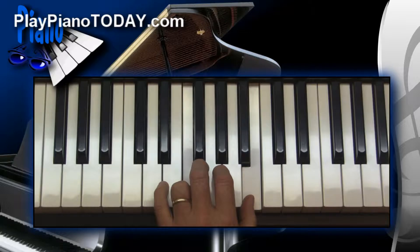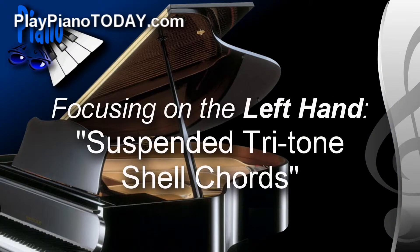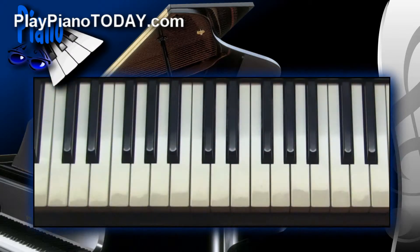By themselves they may not be that exciting, but when you play them in context, they really come alive. I'll play them in context — I'll play some bass lines with my left hand as well, and I'll throw in some right-hand blues riffs, just to give you some context. But what I'd really like to focus in on are these suspended tritone shell chords for your left hand.